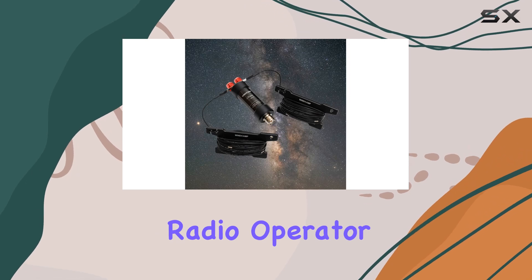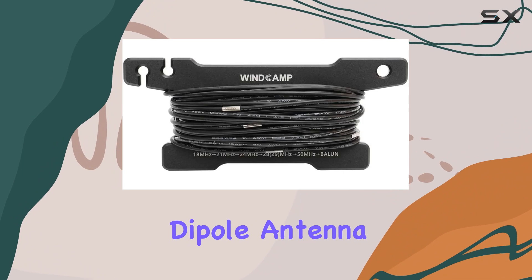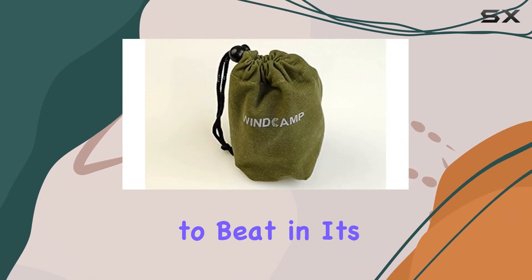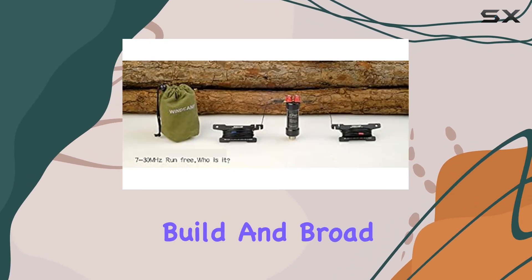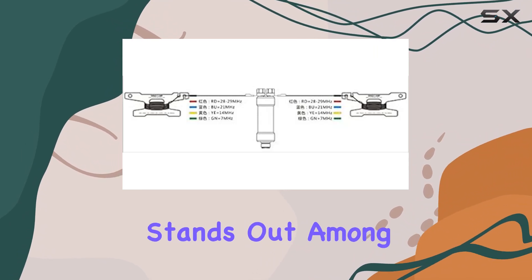Whether you're a seasoned ham radio operator or just getting started, the Gypsy HF horizontal dipole antenna offers a balance of performance and ease of use that's hard to beat in its category. With its competitive SWR, durable build, and broad frequency coverage, it's clear why this antenna stands out among its peers.